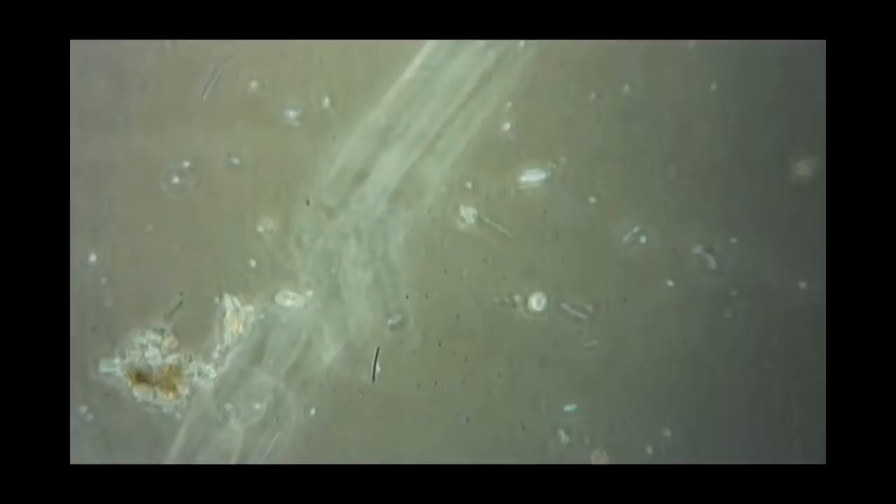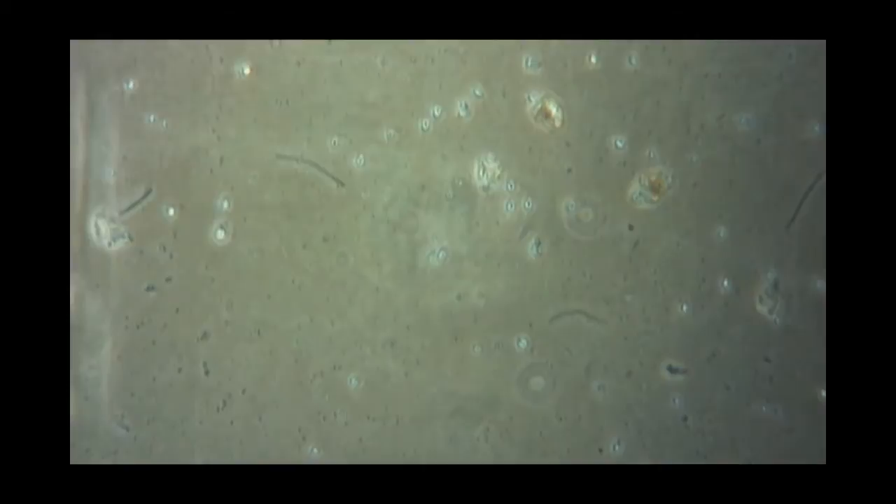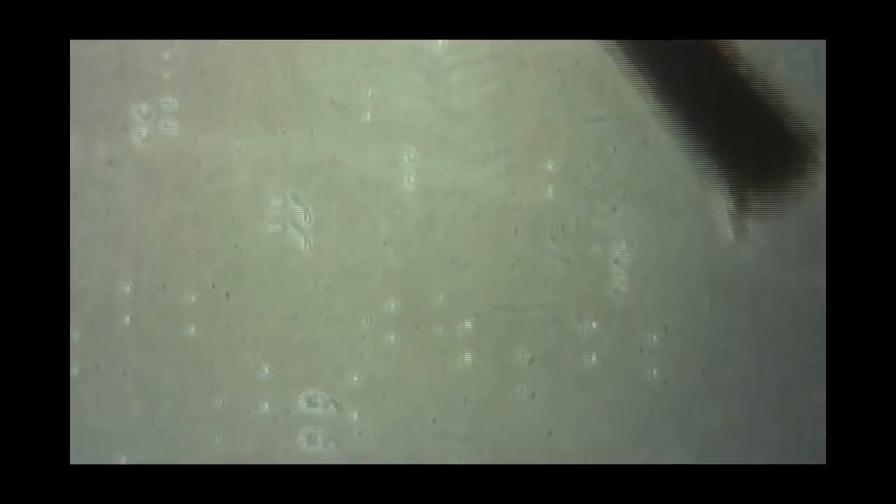Archaea — I should add that in — the Archaea are very similar, if not exactly the same looking as bacteria. So really, the term bacteria in this should refer to both of them, because I can't tell the difference just by looking. You can find out more on that subject on the website or just by doing a Google search.